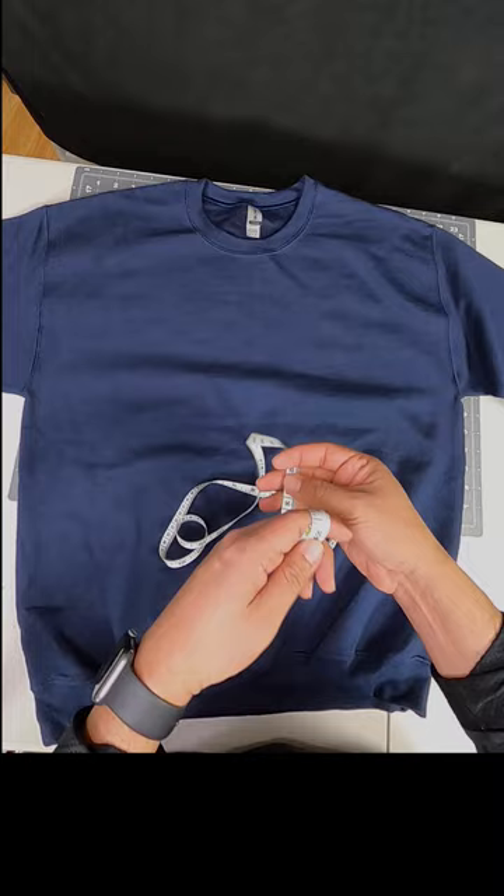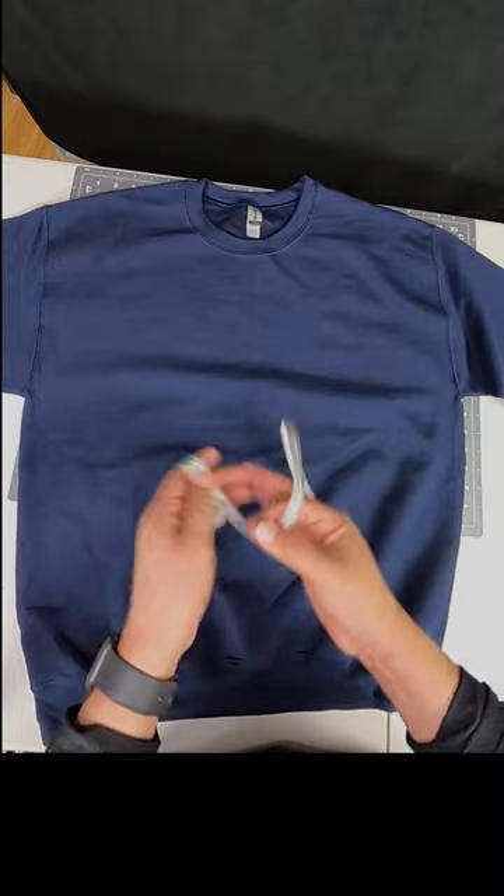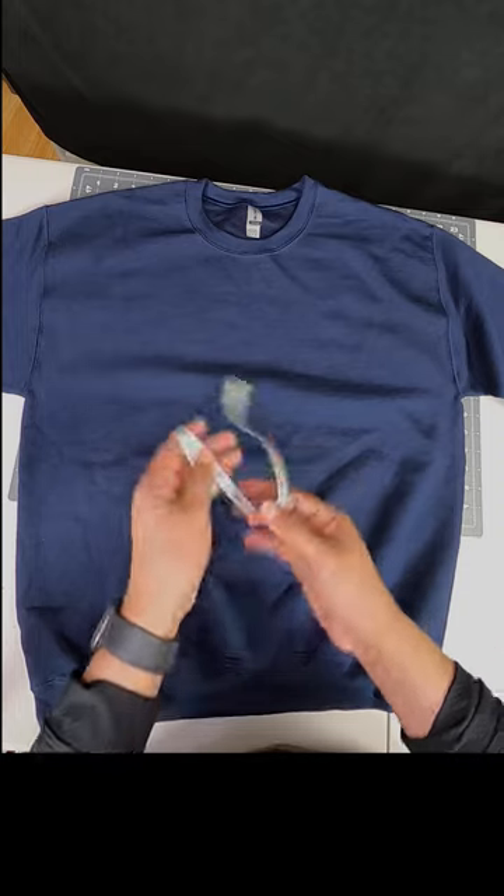I'm going to create a handy cheat sheet for sweater sizes, so make sure you subscribe, follow, and look out for those useful templates.